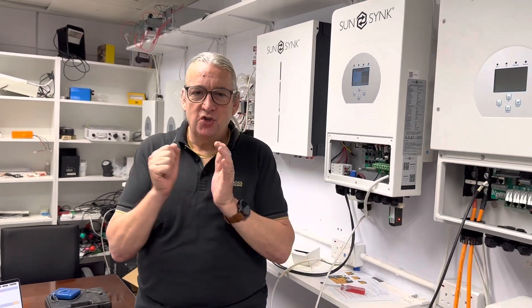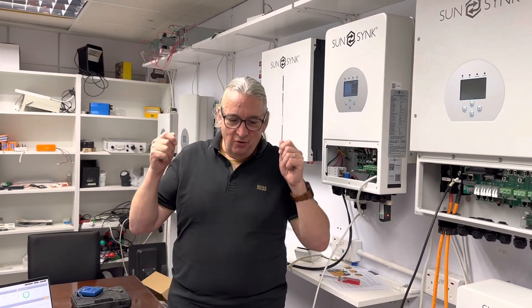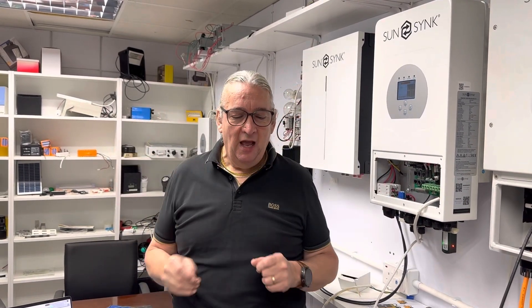If you've got a 100 watt, 24 volt solar panel — so 24 volts at 4 amps — and you connect it to a 12 volt battery to charge it, the problem is that 4 amps is the Isc (short circuit current), the maximum the panel can produce. 12 times 4 is 48 watts — so you've instantly converted a 100 watt panel into a 48 watt panel. By using an MPPT tracker, a DC-to-DC converter, it tracks at the higher voltage and you maximise the output.